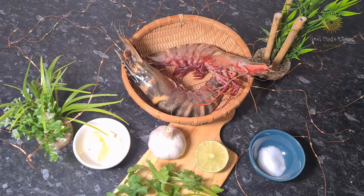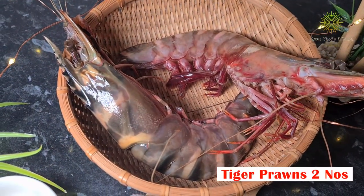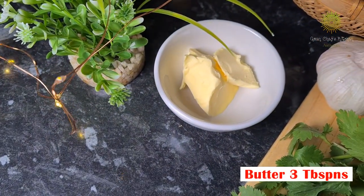The ingredients that we need are 2 big prawns. I have used tiger prawns here. You can use king prawns as well. Water, about 3 tablespoons.